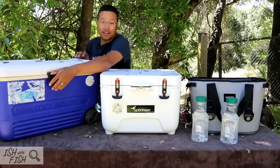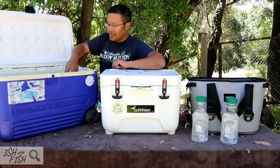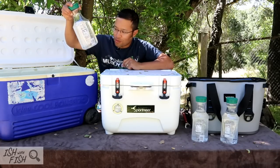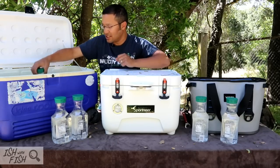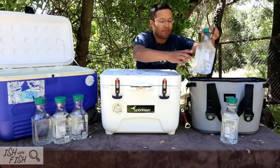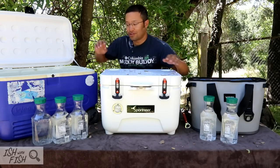Now let's go to the 30-year-old Igloo — about $50 on Amazon or Walmart. Completely melted. Actually, these water bottles are a little less — there's less condensation on the outside and they're warmer to the touch than that Yeti. So props to Yeti for keeping these a little cooler. Physically, these are cooler water bottles than the Igloo ones.